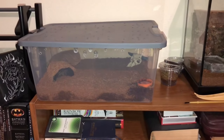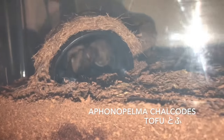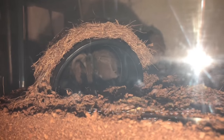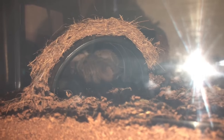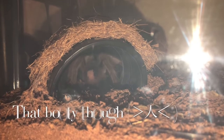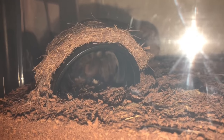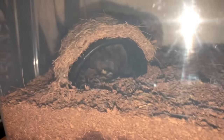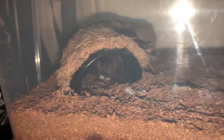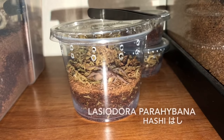We'll start with my first tarantula over here, which is my Aphonopelma chalcodes, the Arizona blonde, who I've named Tofu because of her color. You can actually see she's munching on a cricket in there right now. She is a little bit bigger than a juvenile — I wouldn't say that she's an adult yet, but she is getting there in size. She's about three inches.